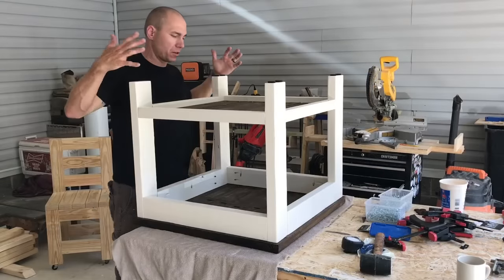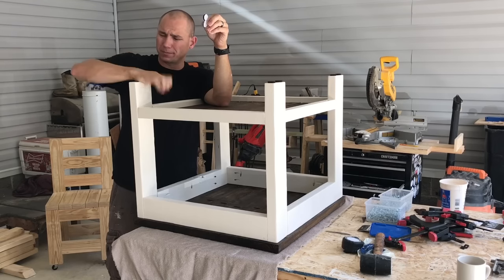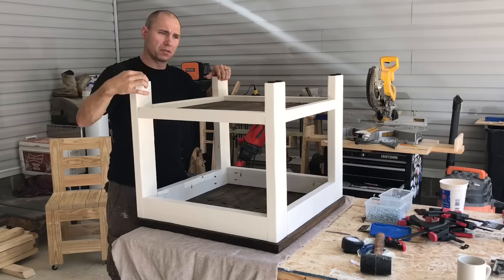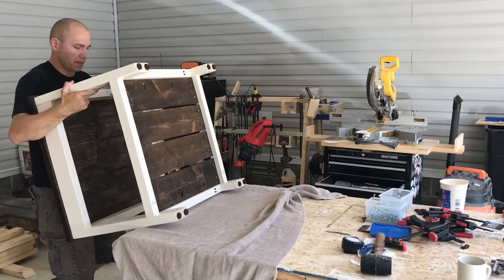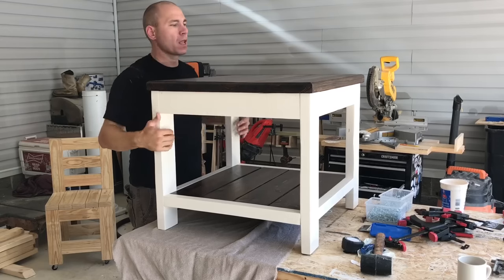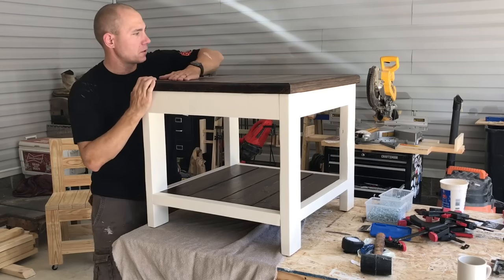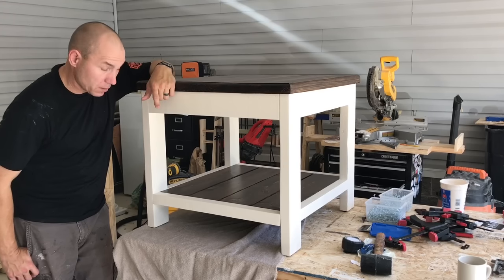Shelves are in and the top is on. I like to add sticky felt pads on the bottom of the legs — you can get them at Walmart for about five dollars for 30 or 40 of them. They stick really well and prevent scratching hardwood or tile floors. Let's flip it over and see what we got — I put a towel on the workbench so nothing gets scratched. There it is — it turned out beautiful. I used General Finishes on the top and it's smooth as glass. I've actually made two of these and they come out really nice.